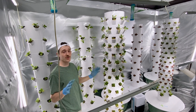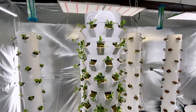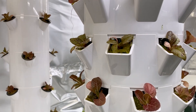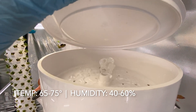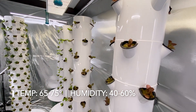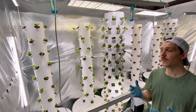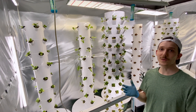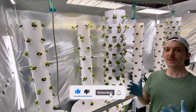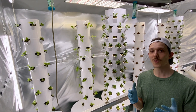Now that everything is transplanted, I'm going to go ahead and turn on the lights. From here, it's just about maintaining your grow environment. I keep my temperature between 65 and 75 degrees max, and my humidity between 40% and 60%. Some of these things may seem simple, but they're the basic stuff that you've got to do in order to maintain a pretty awesome indoor farm. Thanks so much for watching — if you enjoyed this video, give it a like, it really helps out the channel. Subscribe if you want to see more and I'll see you in the next one.